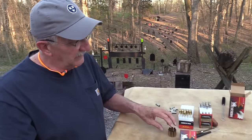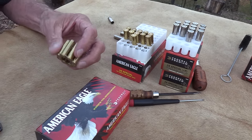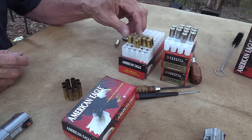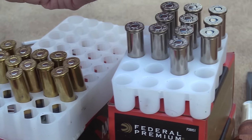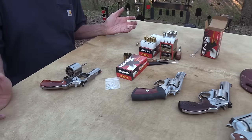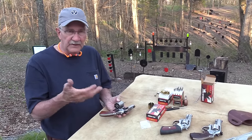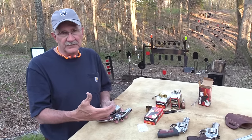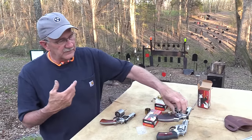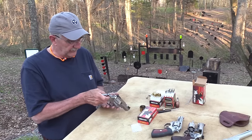So pull that thing out and boom — 357 is not a round to sneeze at. It's got power and penetration; some people like to hunt with it. In the mountains, it does most of what a 44 will do. The variety of ammo for the 357 is one of the big attractions — you can shoot 38 Special, 38 Special +P, carry ammo, or hotter 357 Magnum. There are even 180- and 200-grain bullets available. It holds eight rounds, and there are speed loaders available for it too.